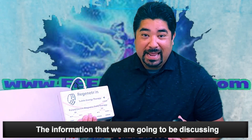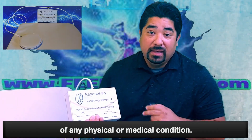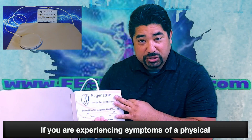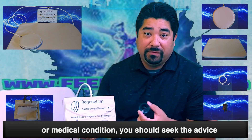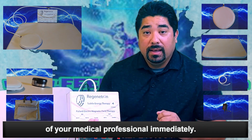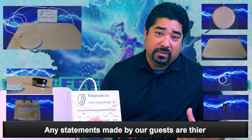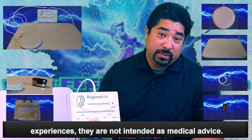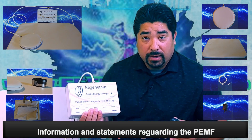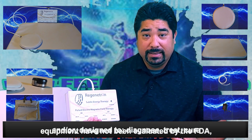So you've ordered your Regenitron — now what? You should be expecting a couple of boxes to arrive. One box is going to have your machine and your attachments: the cords, the power plug, the amplifier, and the T-connector. Make sure you don't throw any of that stuff away because it is wrapped in bubble wrap and sometimes it's hard to see. A separate box will come with the mat so that it ships flat. So if you don't get two boxes, give us a call and we'll track it down for you.